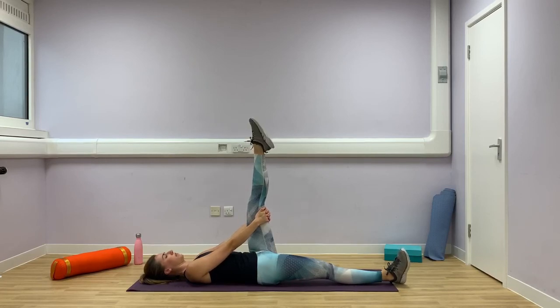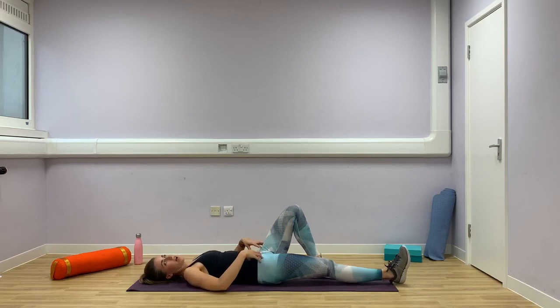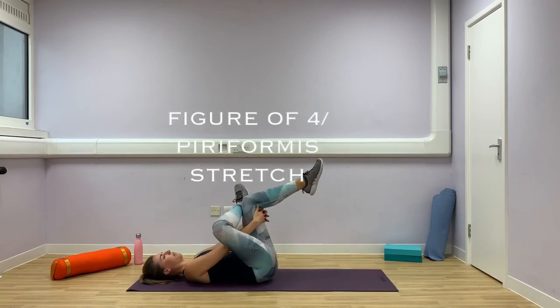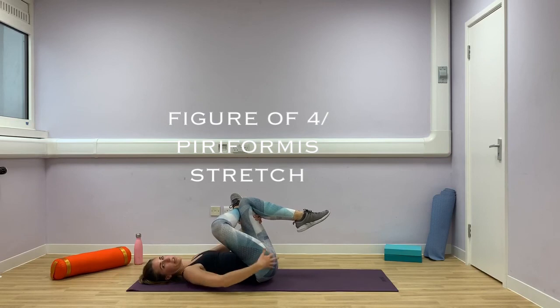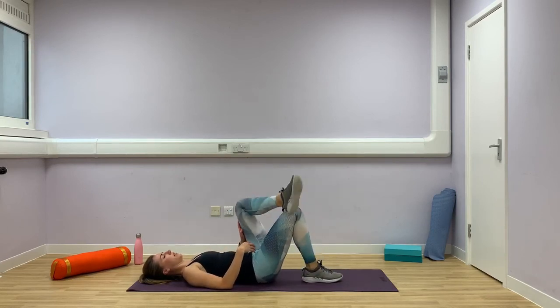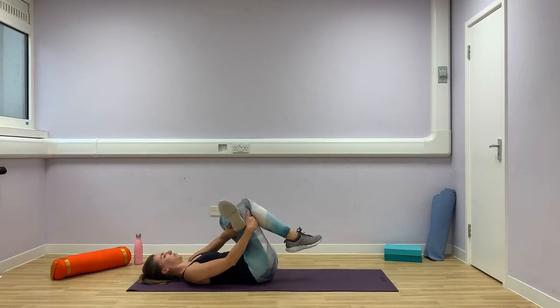Last stretch — cross your right ankle over your left knee so you've got a figure of four. Hold between the gap, bring your left knee up to your chest, and feel a good stretch into that right buttock. Hold. And then swap over, bring your right knee up to your chest. And then relax.